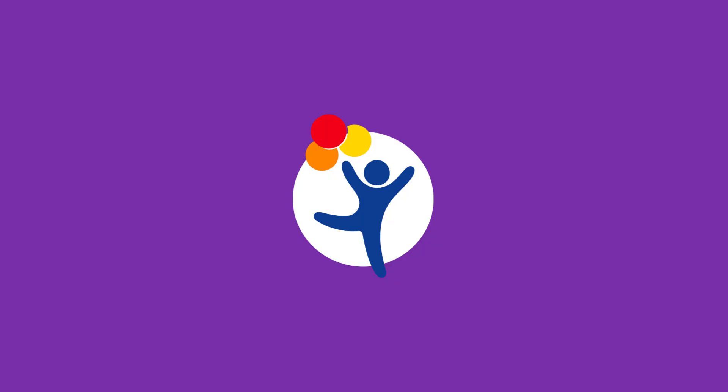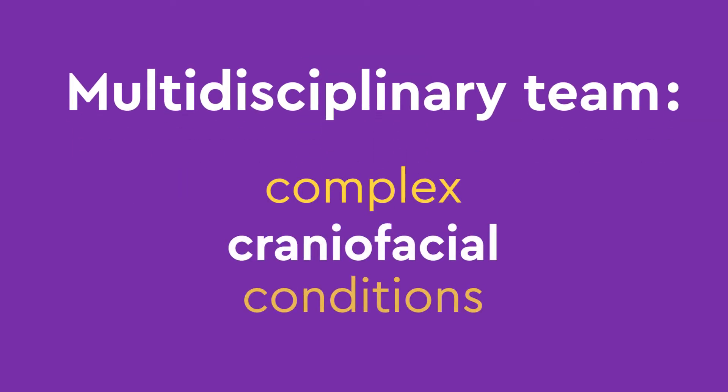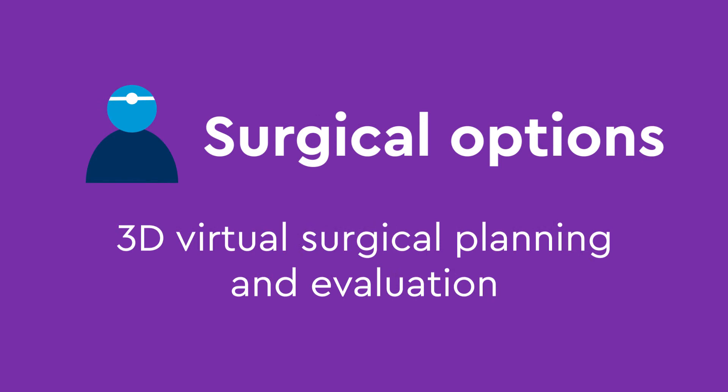At Children's Hospital Colorado, our multidisciplinary team specializes in complex craniofacial conditions and will help guide you through a few surgical options using advanced tools like 3D virtual surgical planning and evaluation.